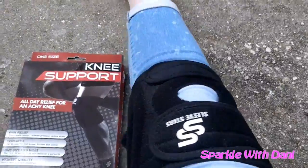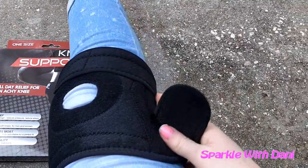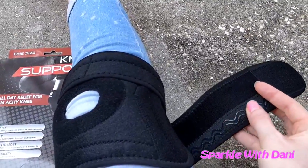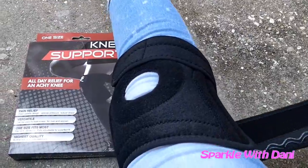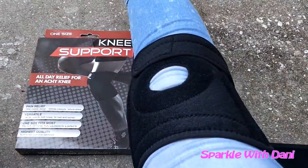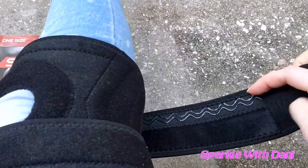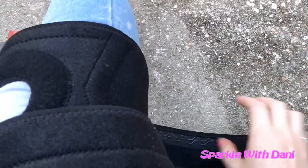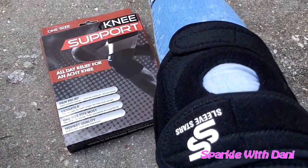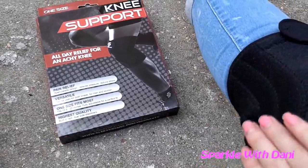So here's the knee brace. It fits really well and this has velcro. I really like this rubber on here so that it doesn't slide when you're wearing it. You can make it tight or loose so it fits all kinds of sizes. The bottom one is the same thing — it's got the little rubber lines on there and you can make it tight or loose. It opens up flat and it does have the extra padding around the knee area. It's really soft feeling.